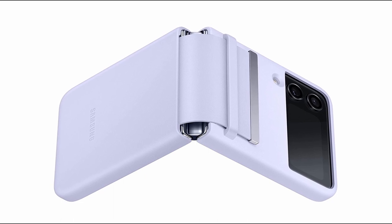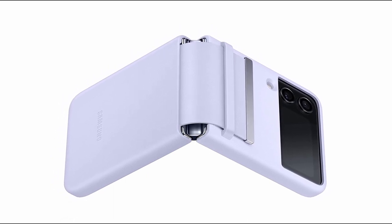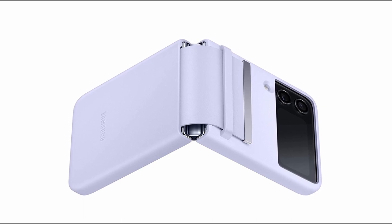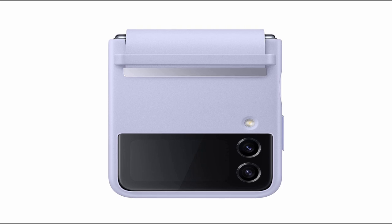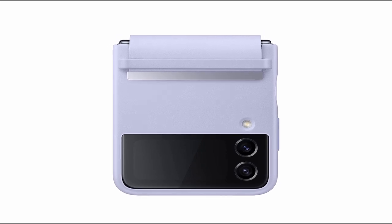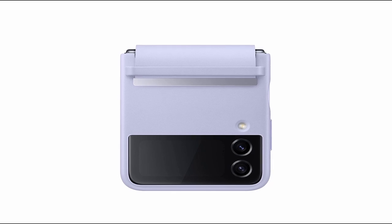So guys, this was the video about the best Galaxy Z Flip 4 official cases. All the links are given in the description, do check them out. If you enjoyed the video, be sure to hit the like button, tell us in the comment section about which one you like the most, and don't forget to subscribe to my channel for more videos. Thank you.